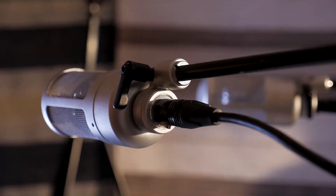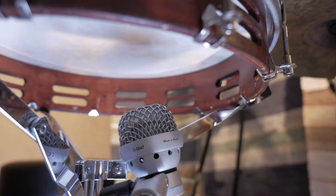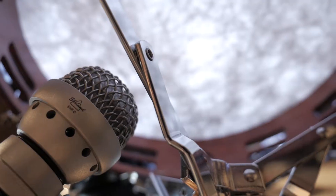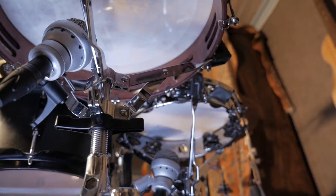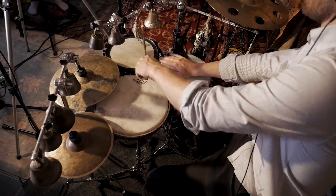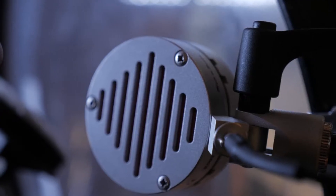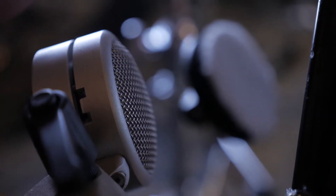During this recording I'm using two M microphones as overheads. And just under the two tambourines I'm using two of the D microphones. And last but not least I'm using the E microphone on the front head of the bass drum.